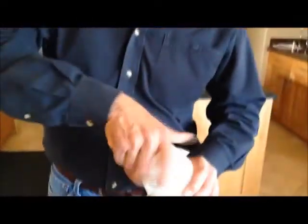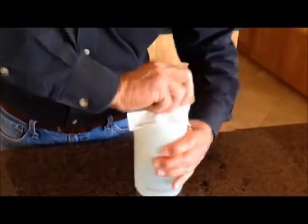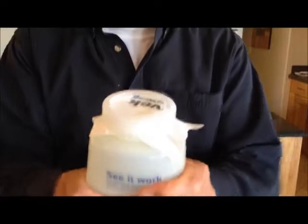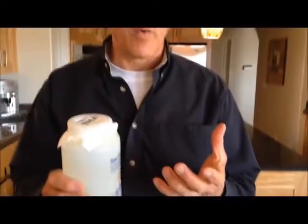Let's try the same thing with Tyvek. As I remove that sample, I'm going to put Tyvek home wrap on and secure it the exact same way. Now when I squeeze the bottle, nothing should come through. As you can see, no air gets out of the bottle.